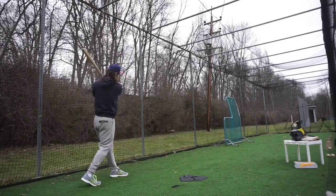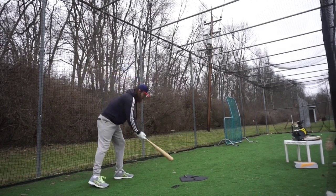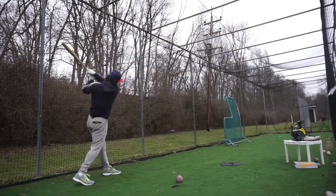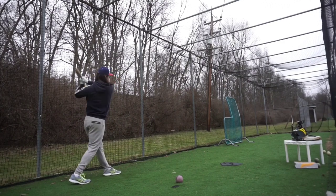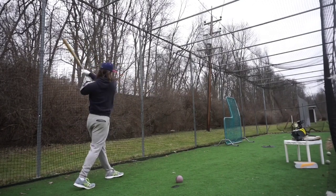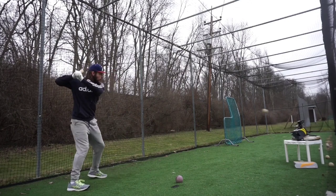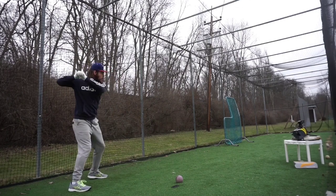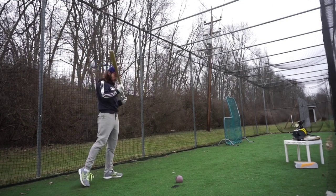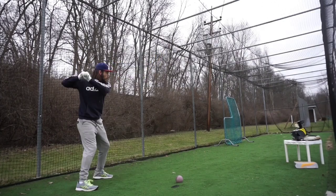I woke up on day three determined to pound the ball straight off the plate. I ditched the connection tool and, despite the rain, got to work smacking ball after ball in and around the plate area. I did struggle with distance control, but I could immediately feel a better connection with the ground, keeping a stable base. To end the day, I set multiple different targets at the back of the cage and was hitting them time and time again — one low, one at the crosshair, and one slightly above. I felt very good about my distance control at the back of the cage.